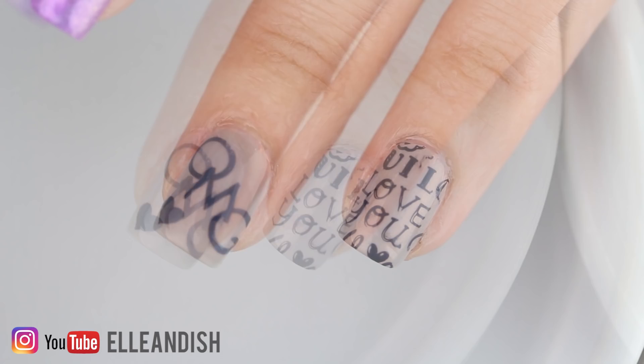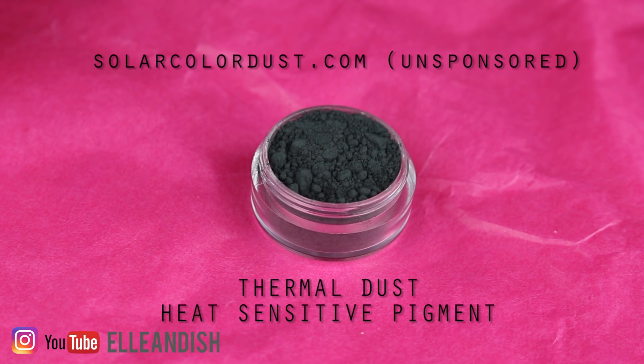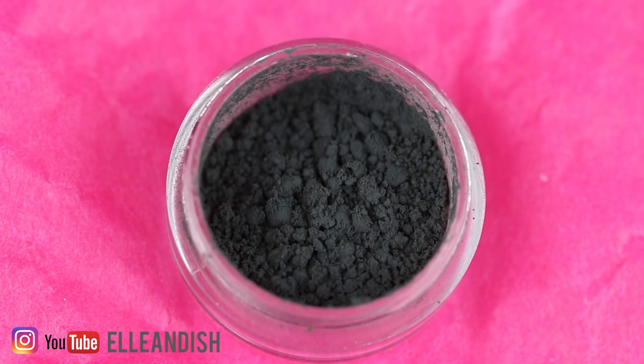To make this thermal nail polish, I use thermal powder that turns clear at 86 degrees Fahrenheit. I got one gram from a sample pack that was 20 bucks for five containers of one gram samples, so this container of pigment is four dollars plus shipping for this one gram of powder.